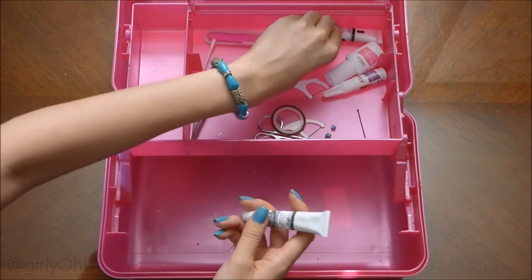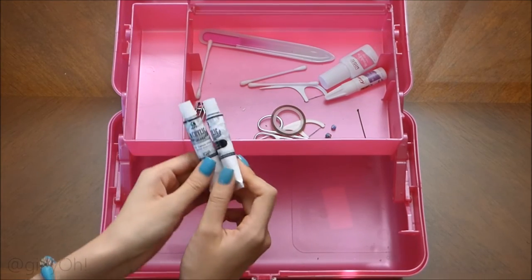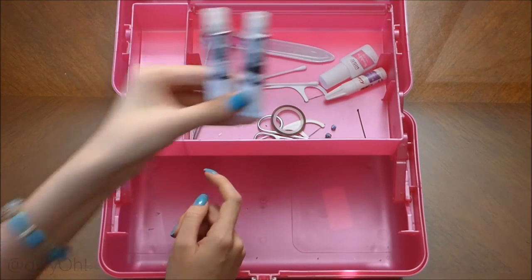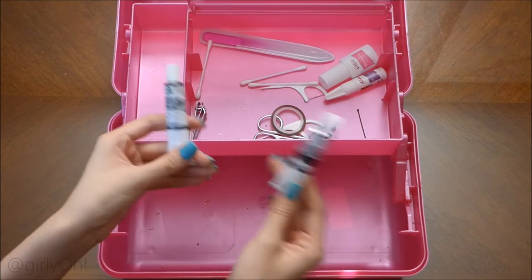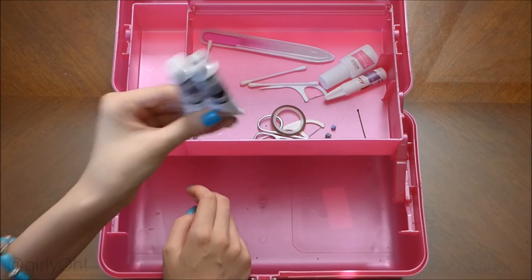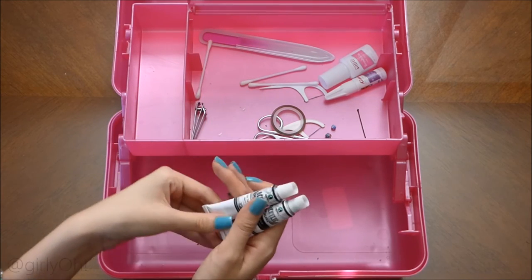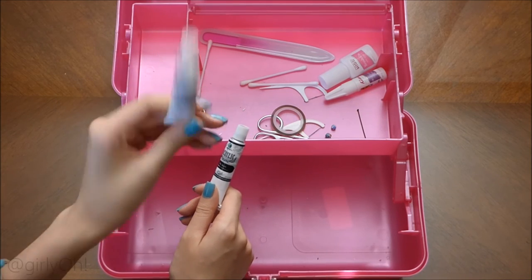Remember when I said black and white are your essentials? Well, I have black and white acrylic paint. I have a whole bunch of colors but I'm definitely not going to carry it all. Black and white are my essentials because they're so versatile, and I use white especially a lot.